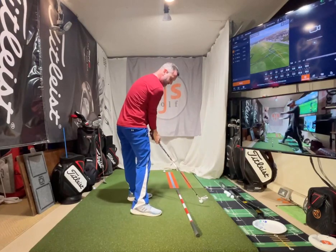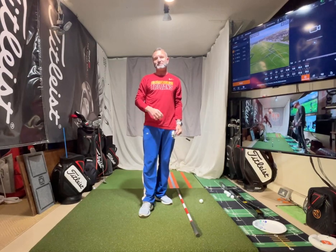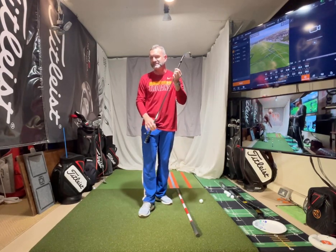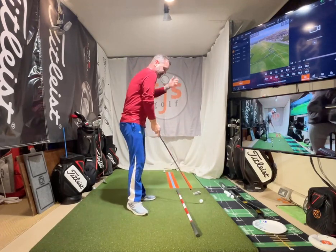Doing it in slow motion is the way to learn. We don't learn at full speed because we're in reaction mode. If you're making a big swing change and you try it at full speed, it's not going to transfer - your mind will always revert back to the old pattern. Any questions? I think that's the main content on the takeaway, though there are tons more drills if you look through my channel on how to do it.